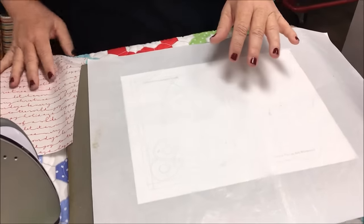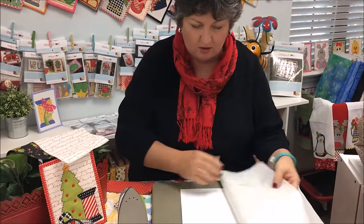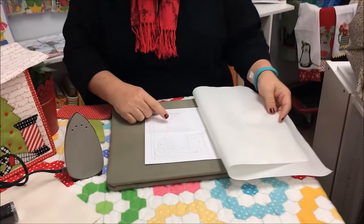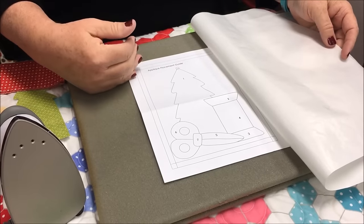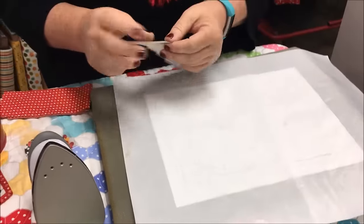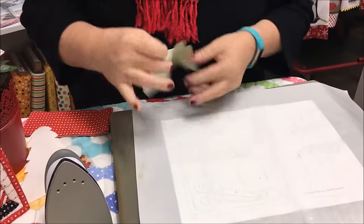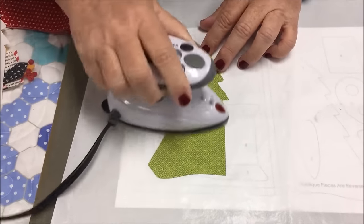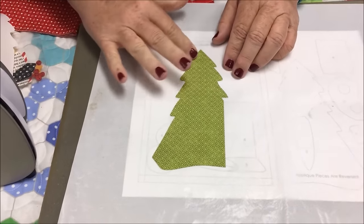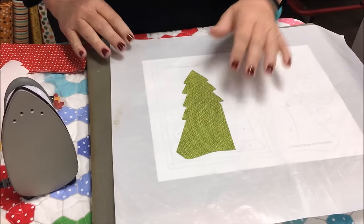We're going to actually build our unit — build our appliqué design. On our placement guide we have pieces numbered 1, 2, 3, 4, and we number them in order of placement. You peel your backing off your piece and you'll see it has a little shiny adhesive on it. This is number one. You lay it down in place and you can get it to stick simply by just touching it with your iron. If you move it you can always put it right back because it's stuck in place.